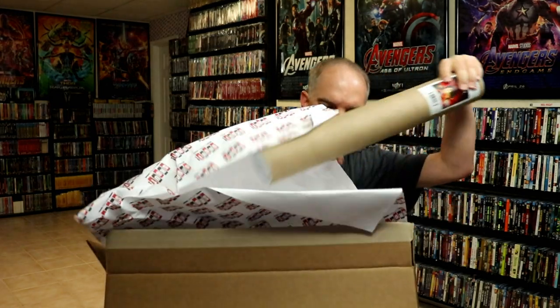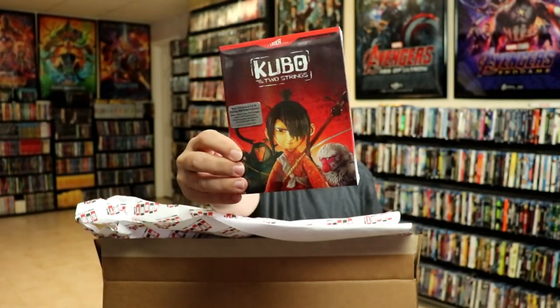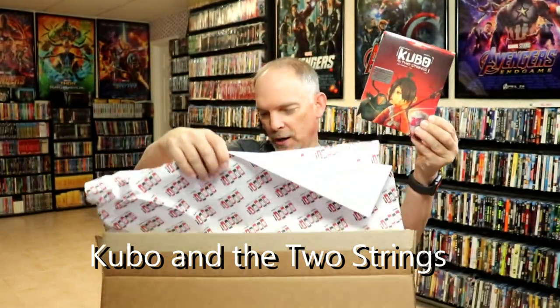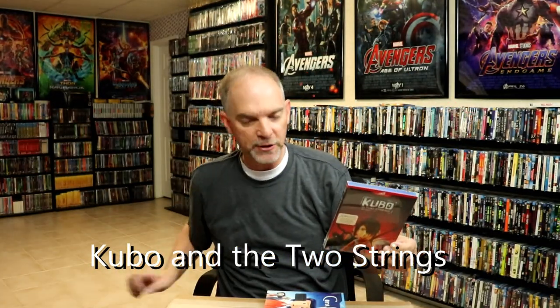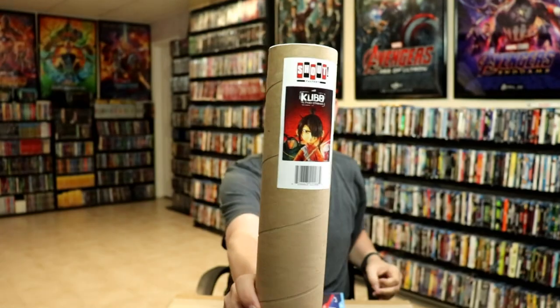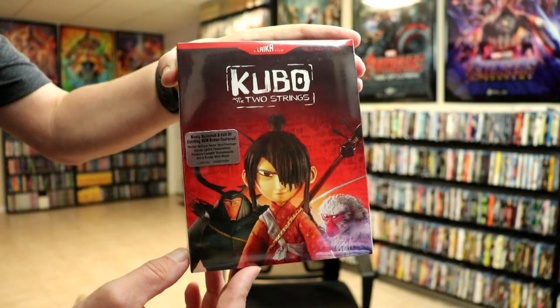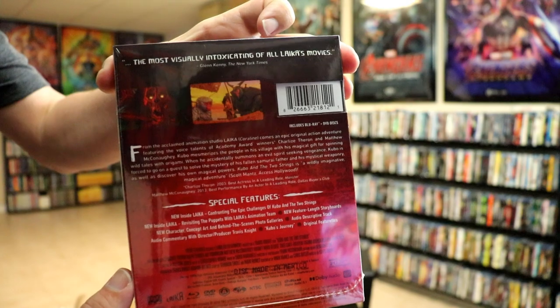Next up we have Kubo and the Two Strings. This is one that I saw in the theater when it came out. I do enjoy seeing as much in the theater as possible, and I really enjoyed this one. It's not my favorite, but it is a great watch. I really like the colors — the red and everything on the slipcover. And of course I got the poster slash lithograph, which is always great. Here's a close-up of the slipcover — really nice looking artwork, I do like the red. And here are the special features and the synopsis.